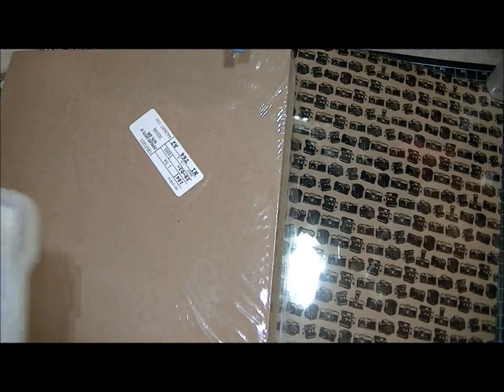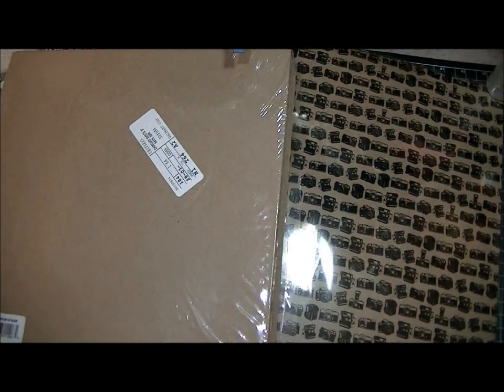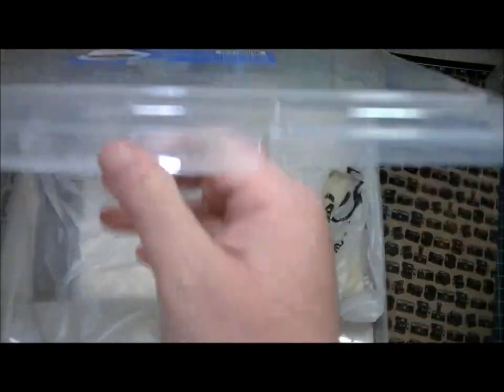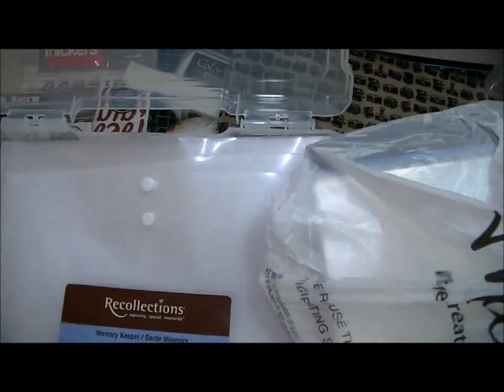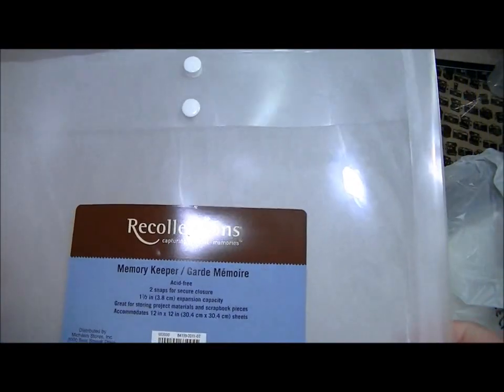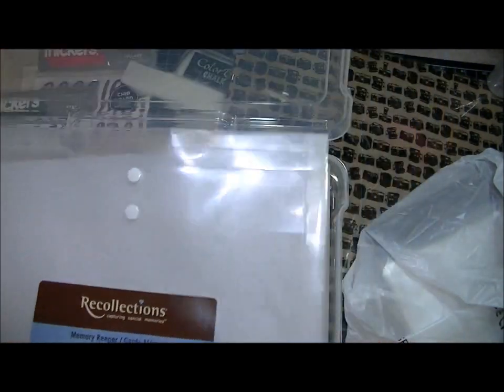After the chipboard, I went to Michael's and I picked up one of these cases — they were on sale and I can always use those. And I got a bunch of these containers that I keep my paper collections in, so I got like five or six of those.